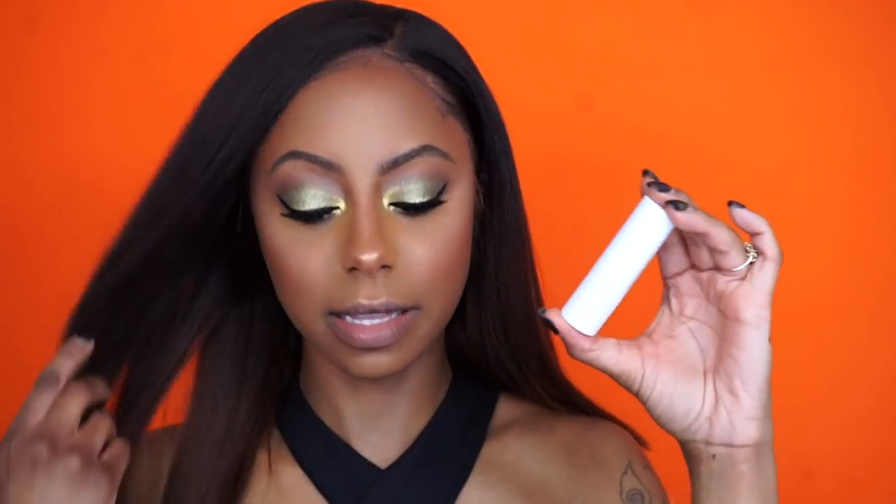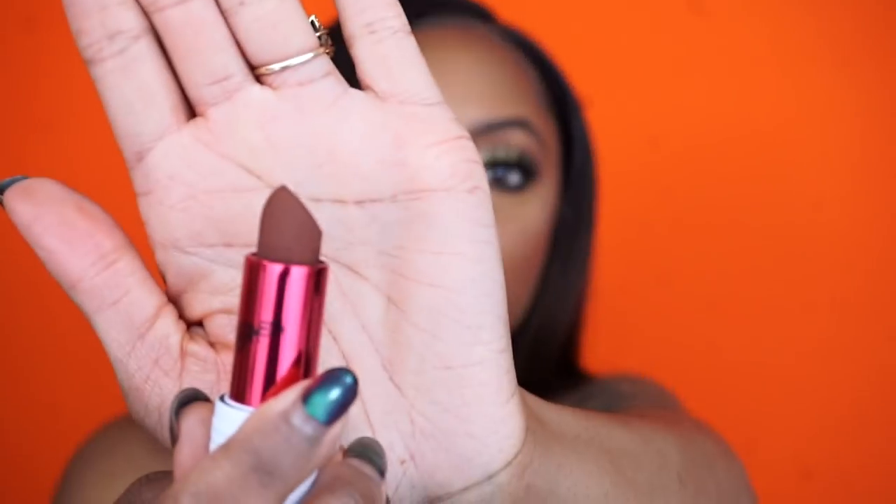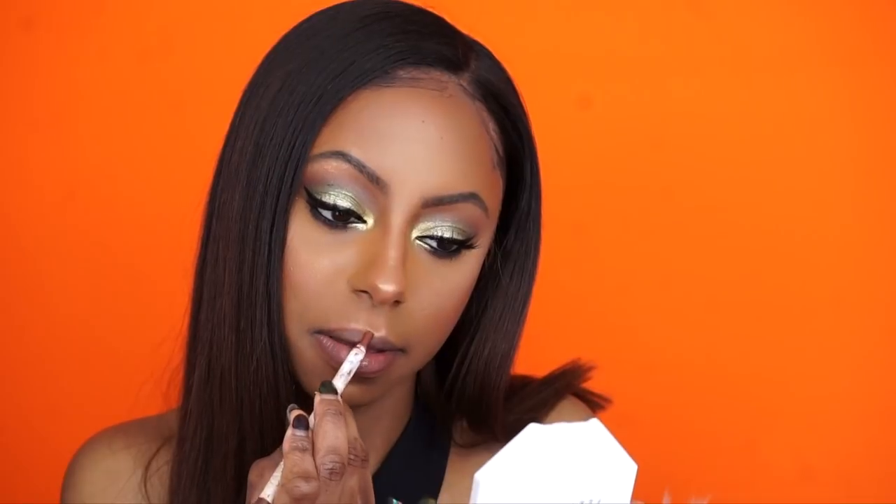Now it's time to move on to lipsticks. They sent me so many lipsticks — there are matte lipsticks, glosses, and metallic lipsticks. Some of the most gorgeous lipsticks I've ever seen — look at this gold metallic lipstick! I'm dying to try that one but I don't think it'll go with this look. The tinted glosses are also so bomb. I'm trying to figure out if I want a matte or glossy lip.